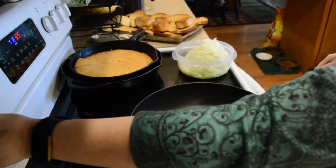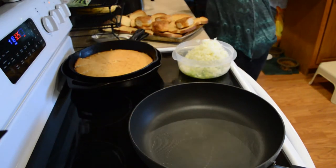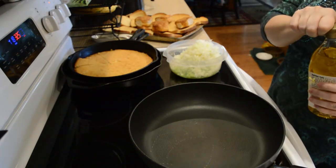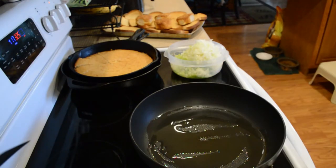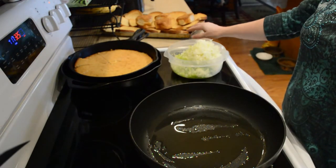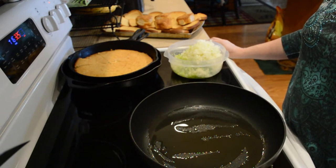First I'm going to start by putting a little oil in this pan and sauteing these onions and celery. I have three stalks of celery chopped up and a large onion chopped up. I've already made a batch of cornbread ahead of time and I've gotten some bread that I've allowed to dry out in the oven and a few biscuits that I had left over, and that's what I intend to use to make this dressing.